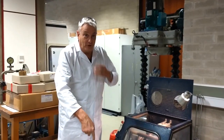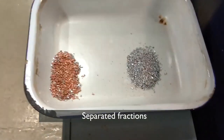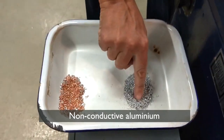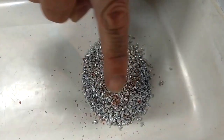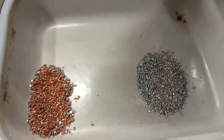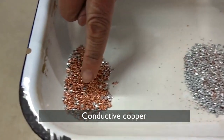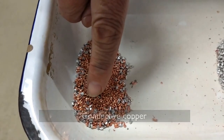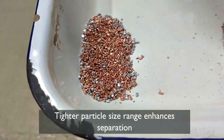The fractions that we have from this test are in the tray here. We have, for the sake of the test, the non-conductors here — which you can see are predominantly the aluminium — but there's a tiny bit of copper fines within that material, so it needs closer size classification to get a perfect separation. And we have our copper here, which was thrown from the roll because it has more conductivity.